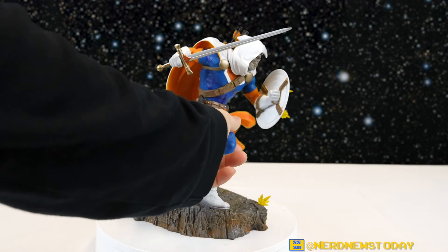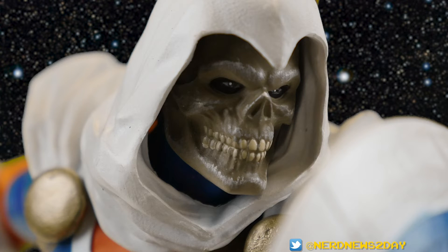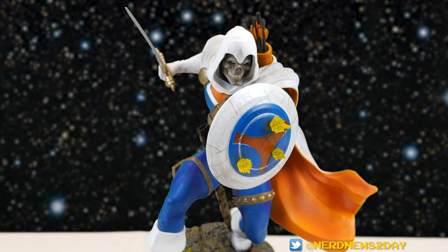I like to typically start with likenesses, but Taskmaster doesn't really have one — he's just got a skull for a face. There actually is some detail in his pupils so you can see something going on there, it's not just a blank skull face, and as far as the skull face goes it looks really good and pretty scary too. Definitely will strike some fear into his enemies, and it's a pretty good expression — skulls always kind of look like they're grinning, and I think it really works here.